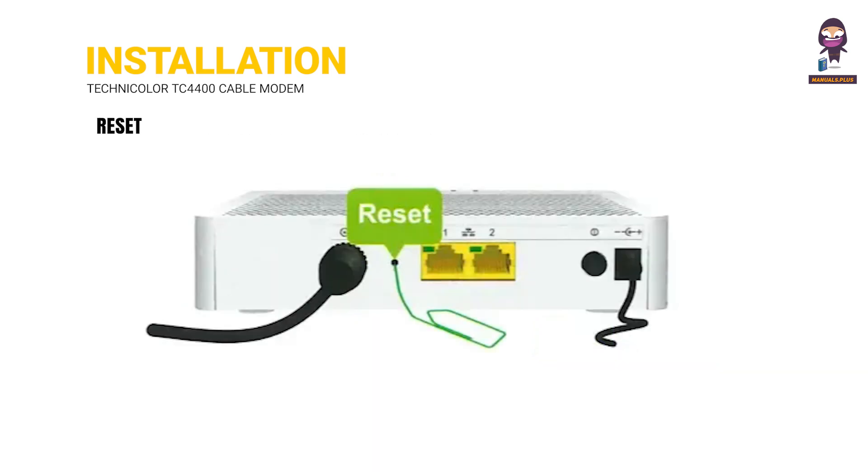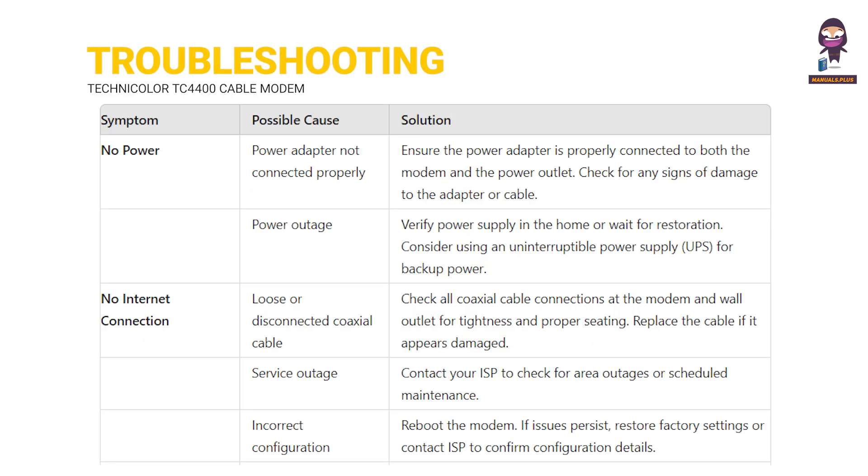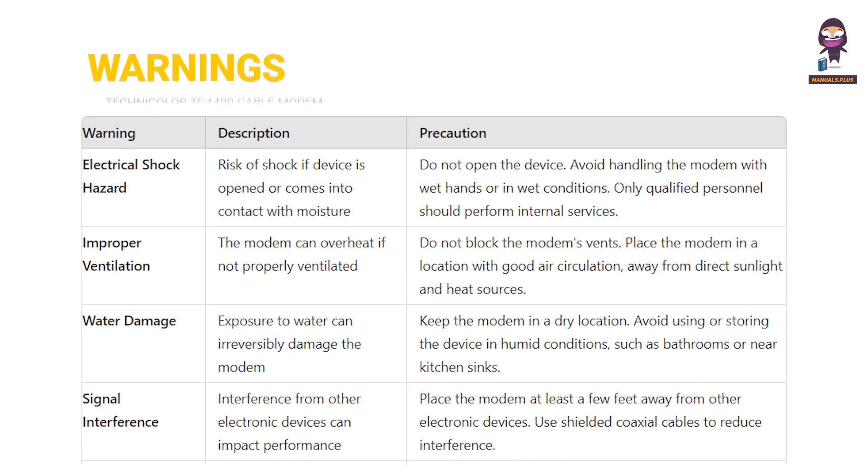This section also covers Reset, Troubleshooting, and Warnings.